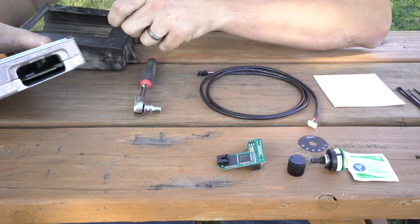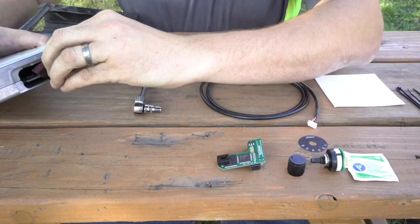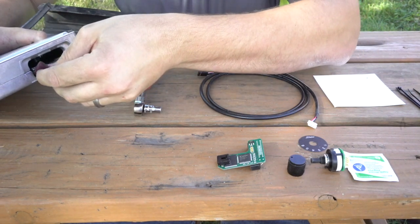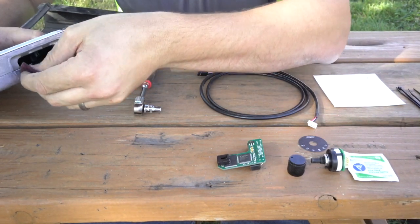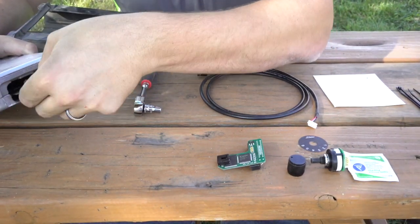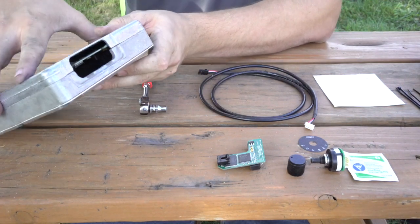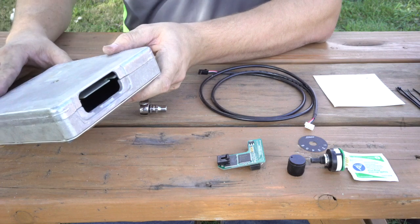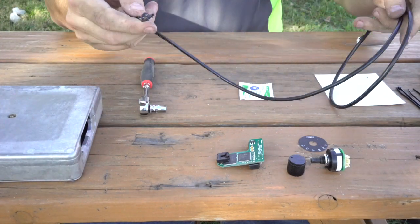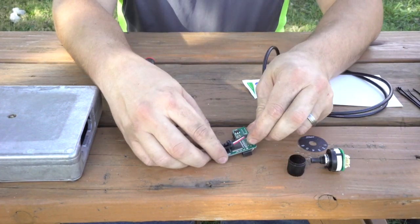You're going to want to make sure you get this really clean, so please take your time. If you don't get a clean connection, you will fry your PCM. As we were cleaning this, we really had to do some serious scrubbing — there's a lacquer on the computer that you have to completely remove. We spent probably a good 7 to 10 minutes scrubbing on it, and there it is, all clean.